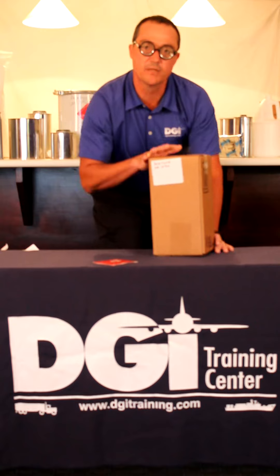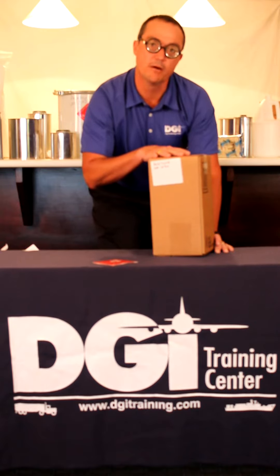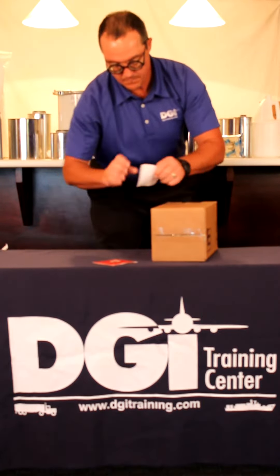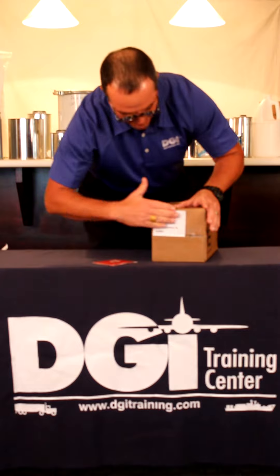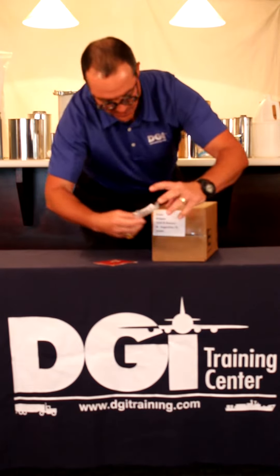Because of the size and orientation of this package, we need to have a from and to marking on here, and I'm going to place those on the top — from the shipper to the consignee.